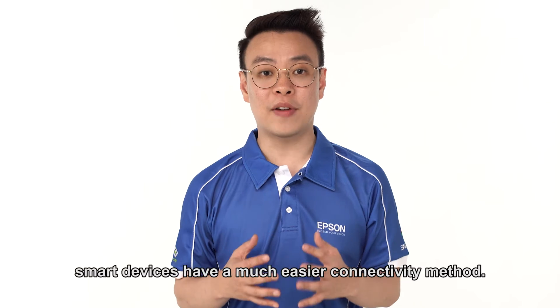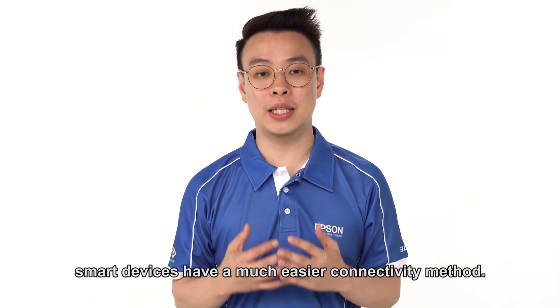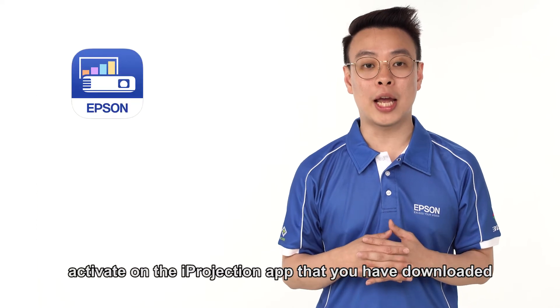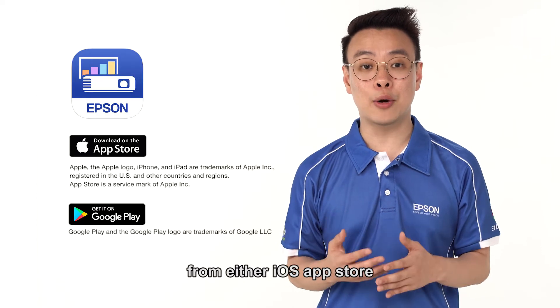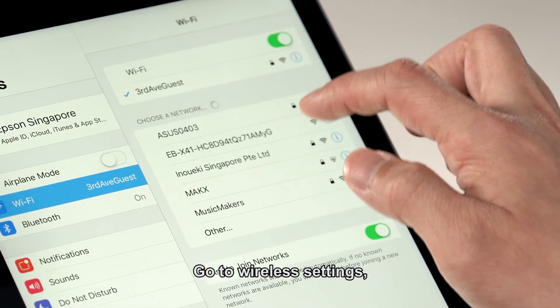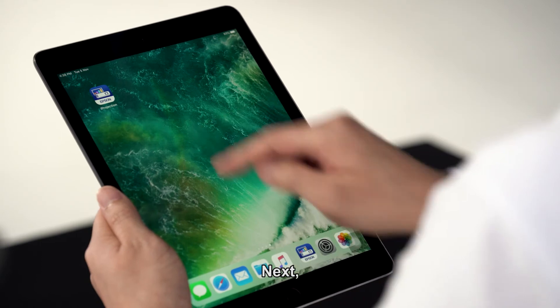Comparing to PC, smart devices have a much easier connectivity method. Firstly, activate the iProjection app that you have downloaded from either the iOS App Store or Google Play Store. Go to wireless settings and connect to the projector that you want to project to.